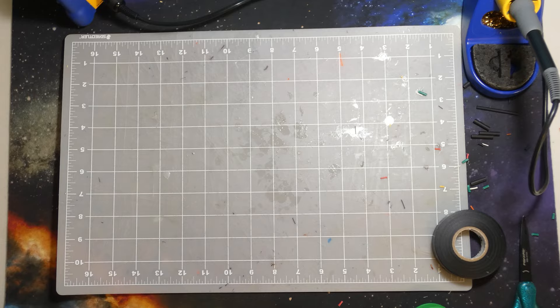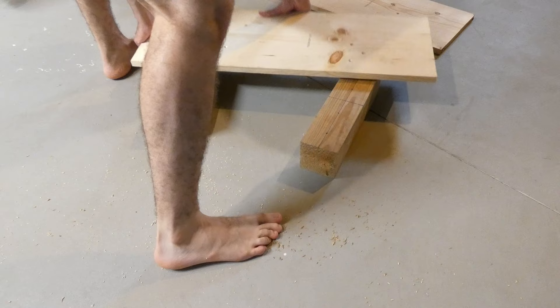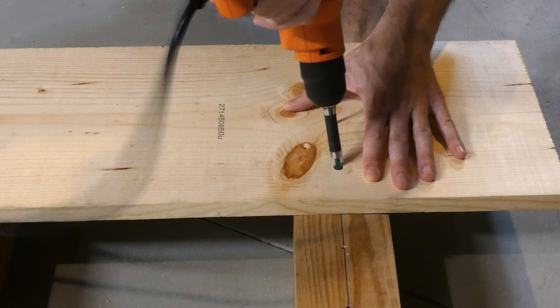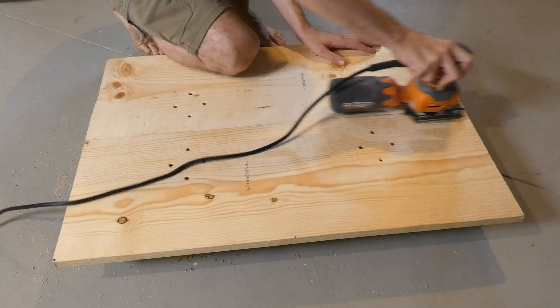Now let's start building how we're going to hold this thing together. I got myself a couple pieces of wood and started drilling some holes in it. I pre-marked all the holes just to make my life a little bit easier. Countersunk holes are just so satisfying. Time to put this thing together with some huge deck screws. Starting to look really nice. Gave the whole surface a nice quick sanding and even removed some of the numbers on the wood.